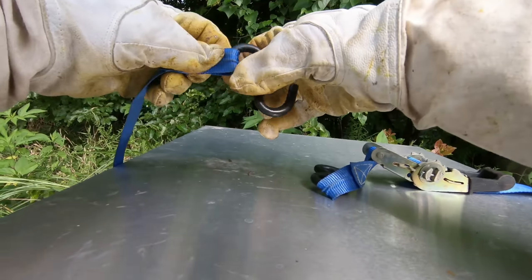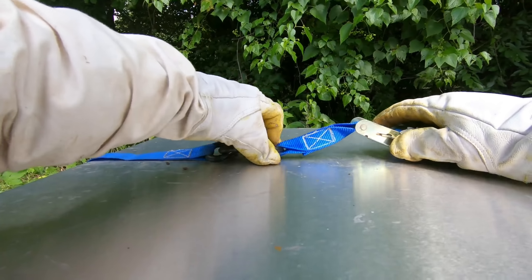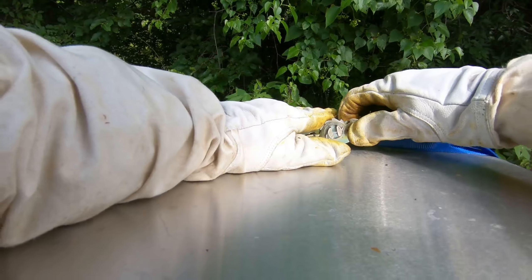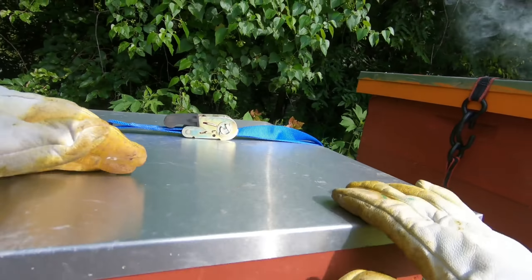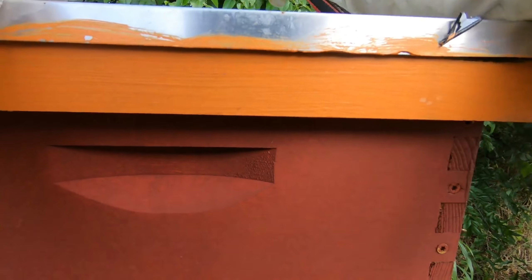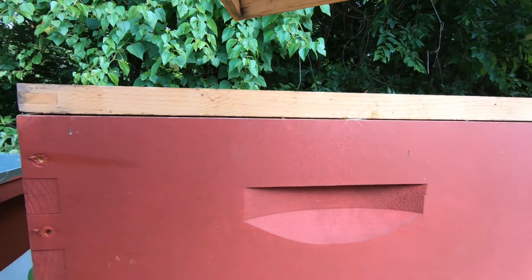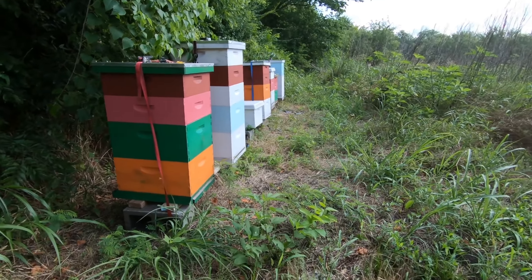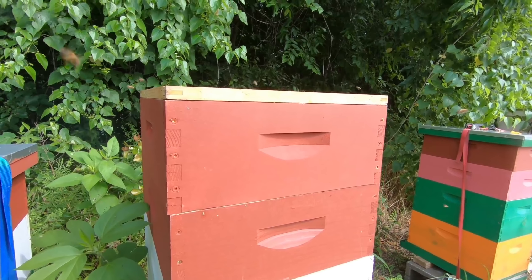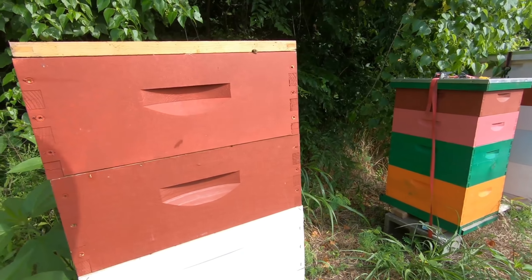I highly recommend these ratchet straps — they are excellent. They keep raccoons out, not so much bears, but raccoons for sure. I've seen raccoon prints on top of my hives. I know for a fact these ladies have at least one, maybe two supers ready to go. This one I'm pretty sure is ready; that one is not.